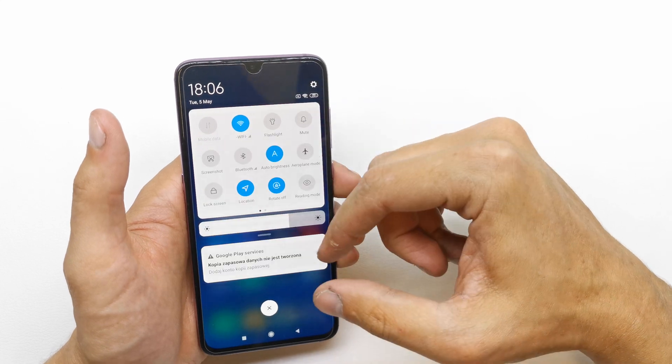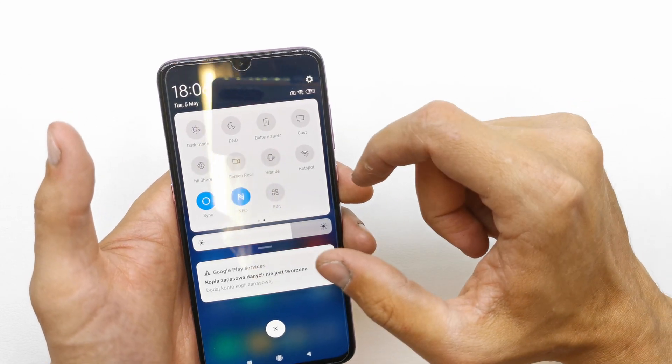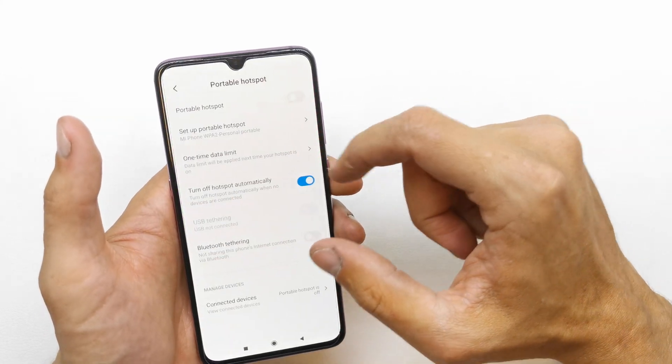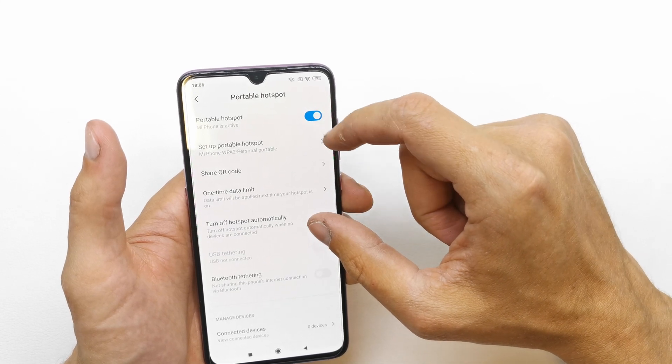Just slide the upper bar one time and a second time, go to the right and here you have your hotspot option. Just press and hold it and you can press to enable the portable hotspot.